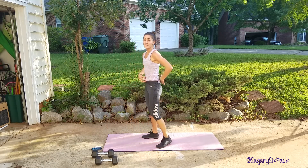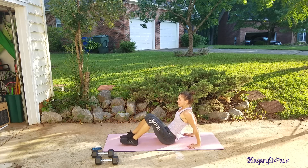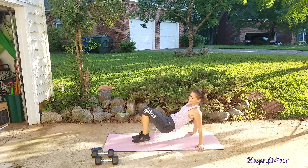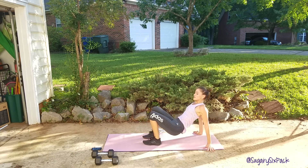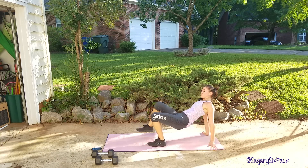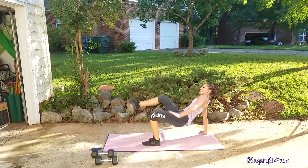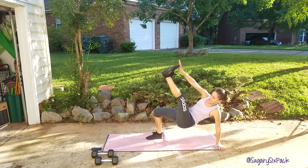You want to really pull your abs in to support that lower back. And we are going to the cross reach in two, one, and go. Cross it and reach in. Hands are either pointing towards you or slightly out to the side — you don't want them facing behind you or away from you. We are almost done guys, over halfway through this interval. You are killing it. Keep going, use those abs. And rest.